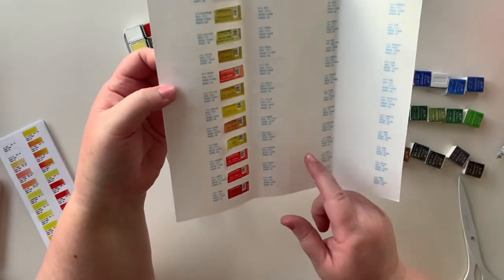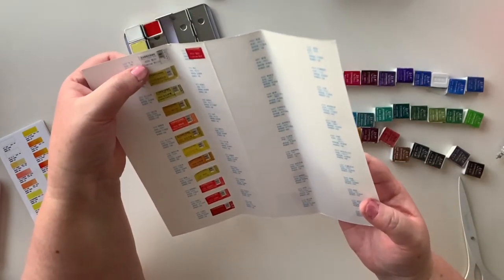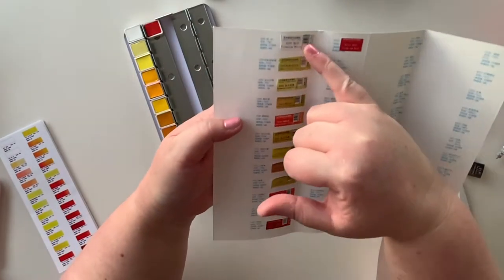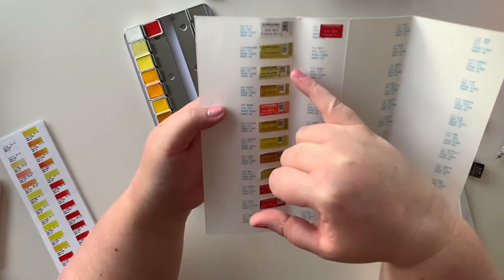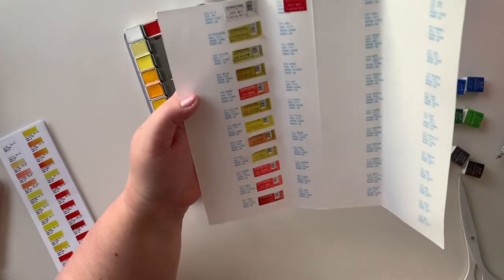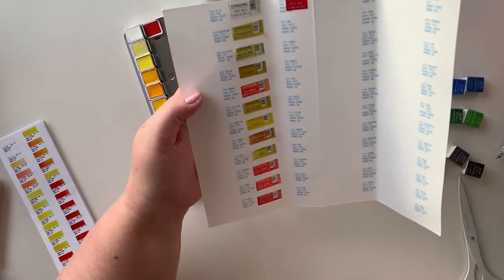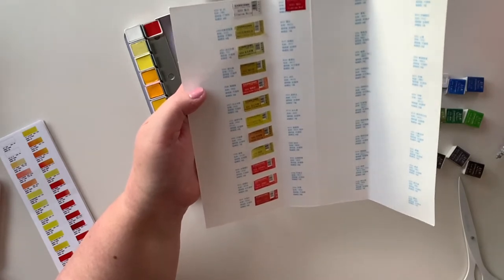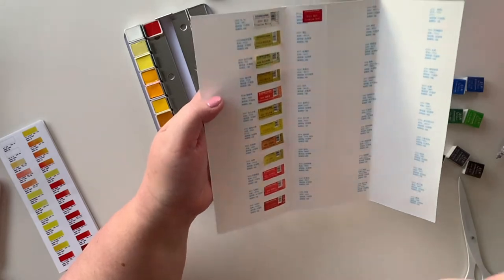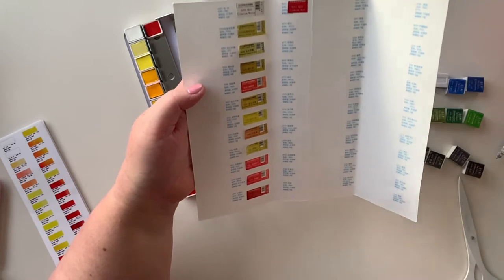I'm thinking I might make myself another chart with the number and the words in larger font, because they're a bit small to see. This is titanium white, Naples yellow light, permanent lemon yellow, cadmium red. It's just a bit hard to read. So I'll lay all these out and then decide when I start to swatch whether I want to do it on here or if I just make myself a new one.